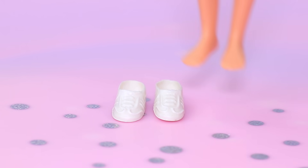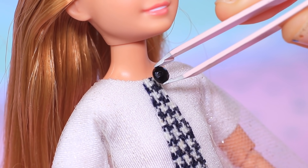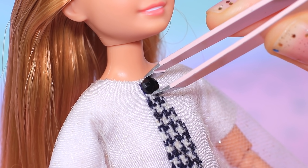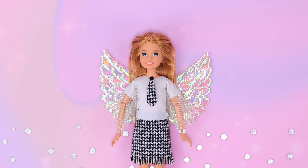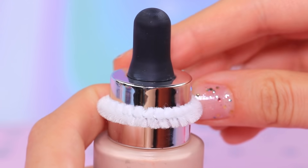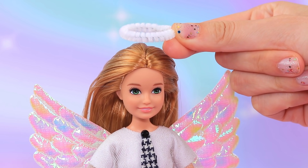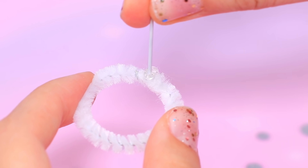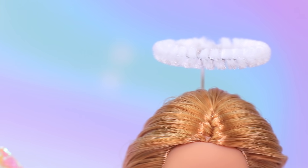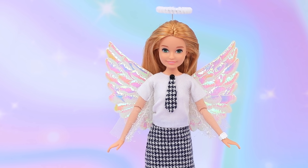Angie usually wears white sneakers. Add a tie to the shirt and top it with a rhinestone-shaped button. Shiny angel wings are just what we need! Make a halo out of a pipe cleaner — it looks perfect! We'll need a jewelry wire to attach it. The halo and wings are in place, and Angie can't wait to start school!